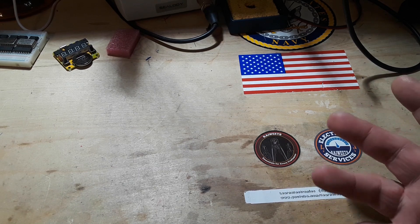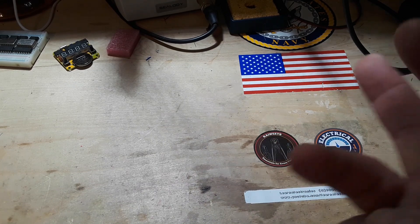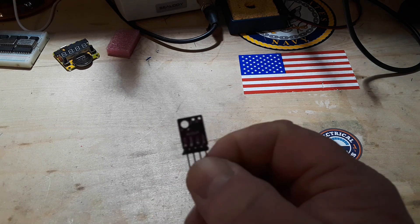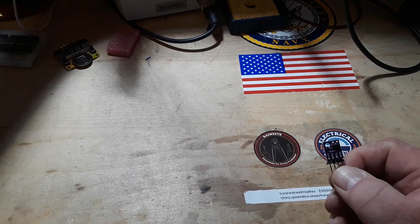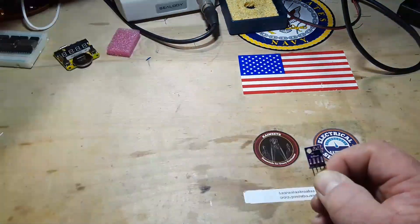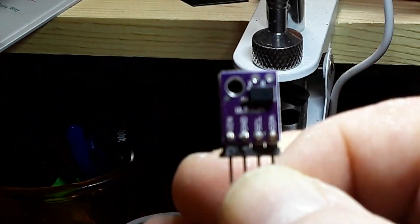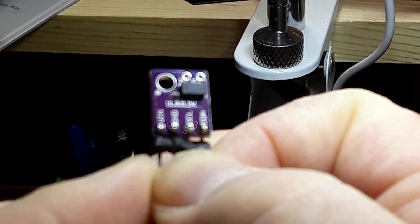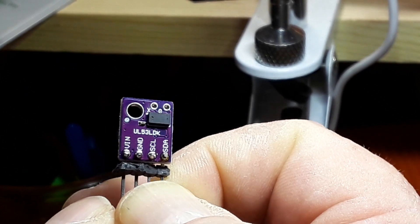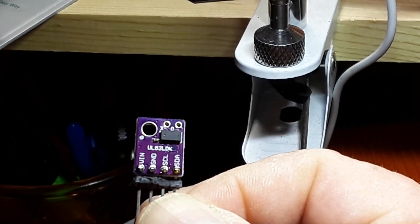So why are we here today? We're talking about the TF Luna, which is a time-of-flight sensor, and this is actually my third one. This is the first one I got — let me shine some more light on it. You can see the little hole in the IC there; that's what fires out the laser beam. I guess it catches it too — not really sure.